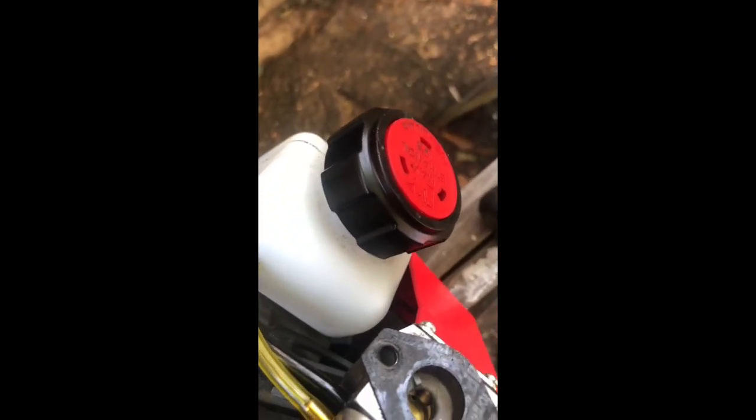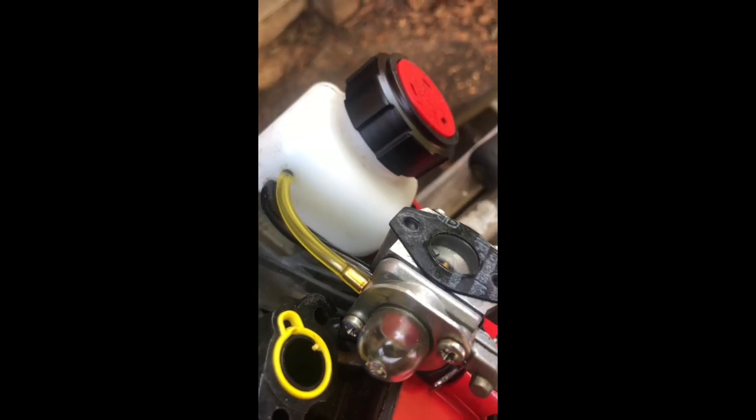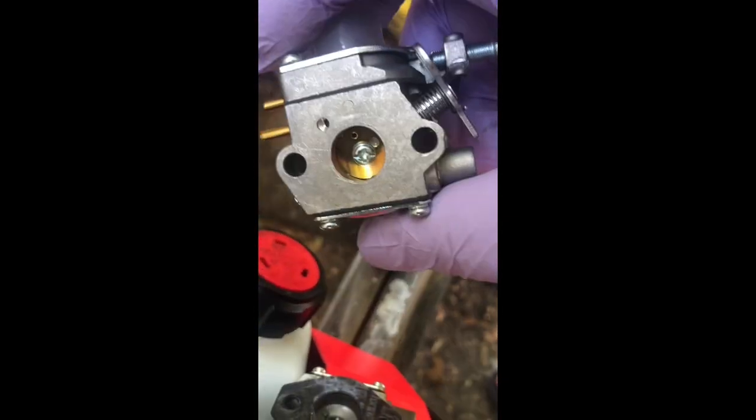I shouldn't have to explain this but I'm going to anyway. On the carburetor there's a gasket, and the kit comes with two separate gaskets. You got to figure out which one fits your carburetor and how it goes. You got the seal there, and this one has one here, but I have two separate ones that came with my kit. So I'm going to put them on here like so and then you're good to go.